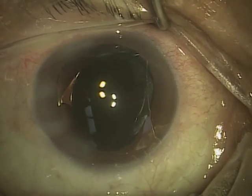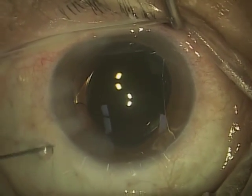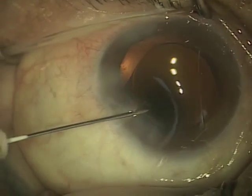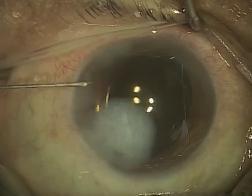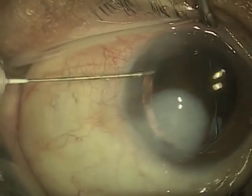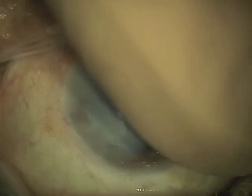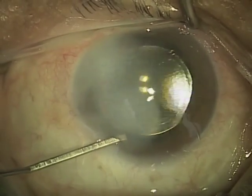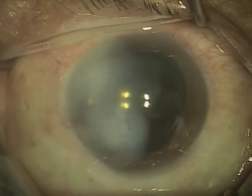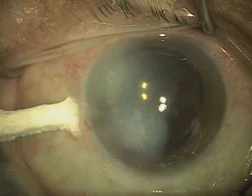Now we're pretty much done with the surgery. What I'm going to do before I'm completely done is inject an antibiotic solution into the corneal stroma — actually injecting it into the cornea itself, which whitens the cornea. It's not pretty, but this will go away in the next 24 hours. This helps close the incision and gives this patient some protection from infection. The first 24 to 48 hours are absolutely critical.